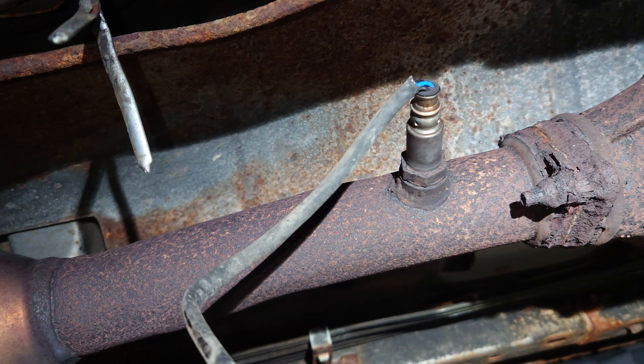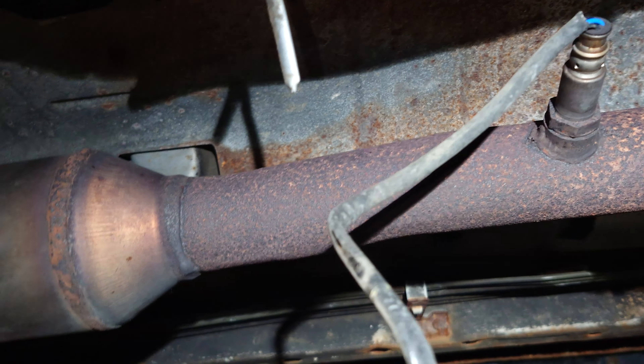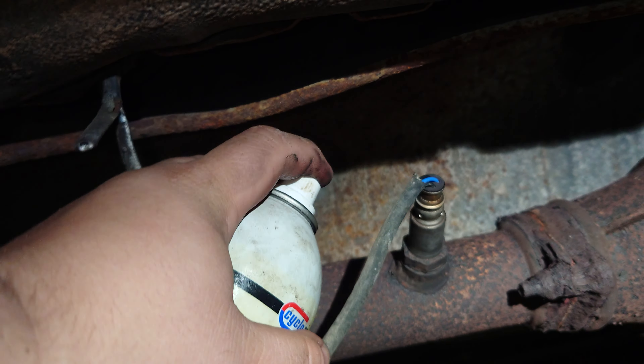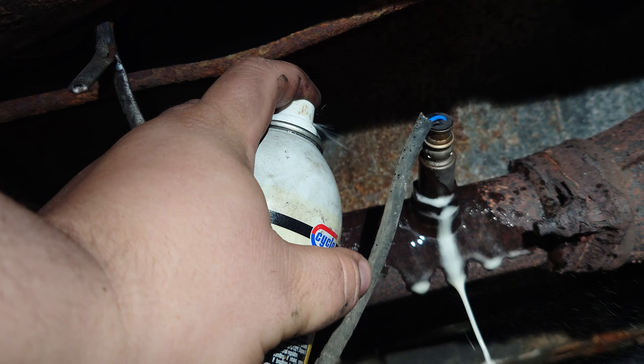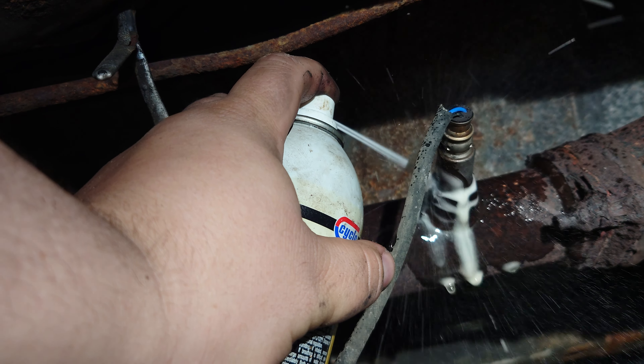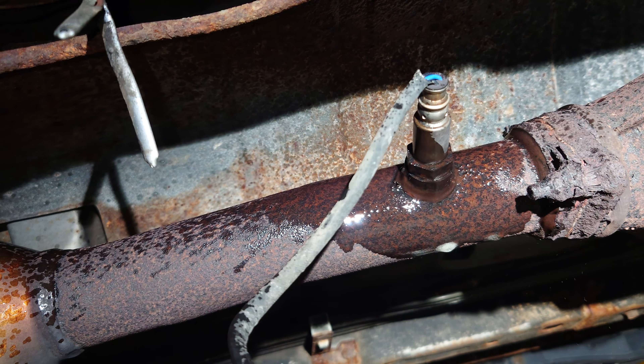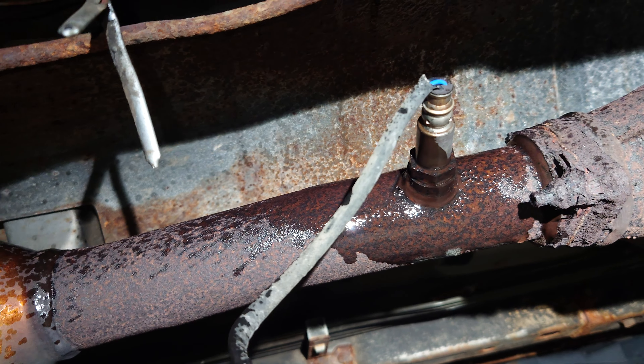This O2 sensor has been in here for quite some time, so we're going to use some breakaway and let it soak on the threads first. Don't be afraid to use a liberal amount. We're going to let it sit.